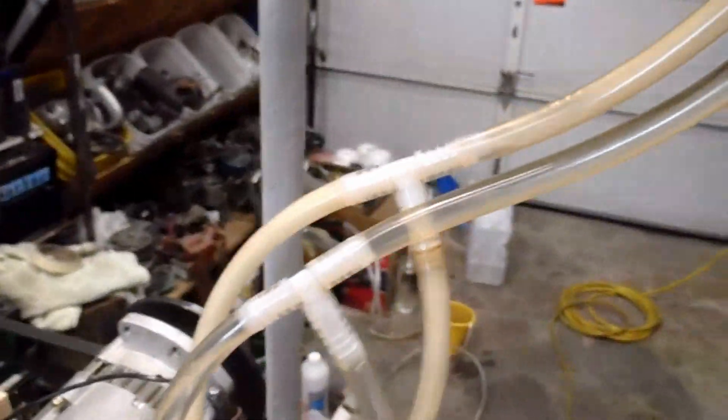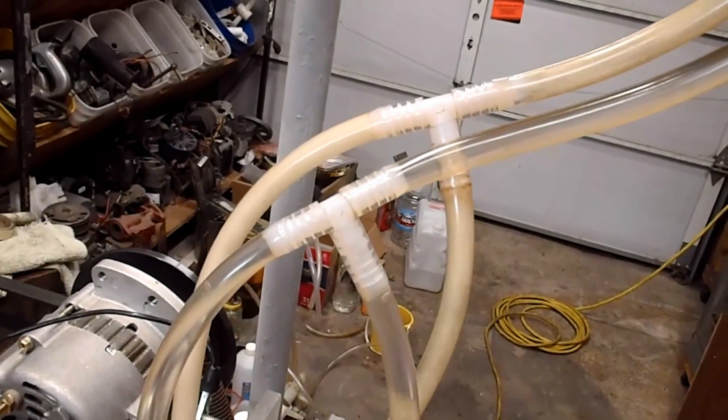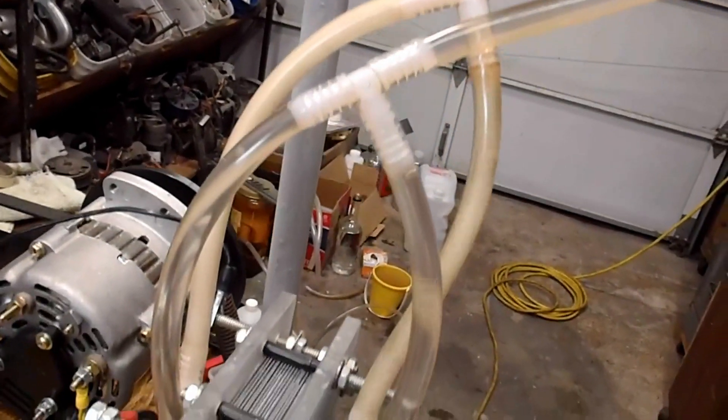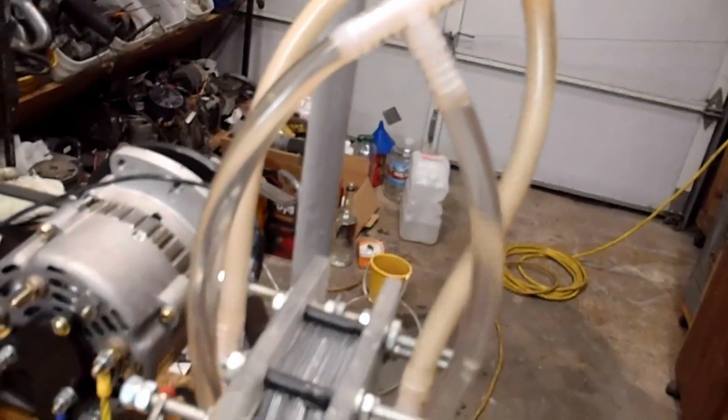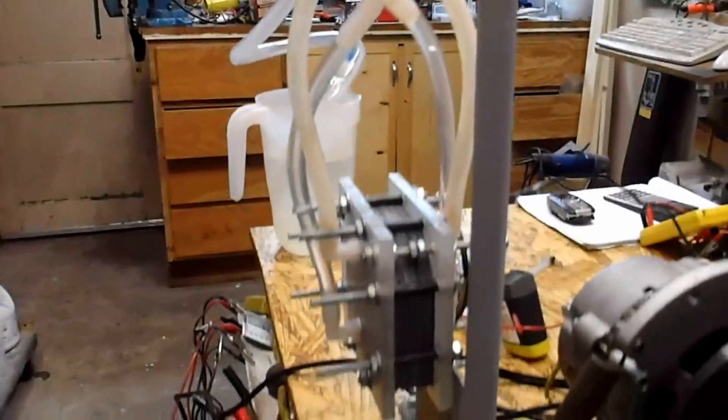I routed my T's a little different here. Seems to flow a little better, and I shortened up my lines. Now I got this mounted — my reservoir is mounted on the post, the cell is mounted, power supply is mounted. Everything is looking better now.